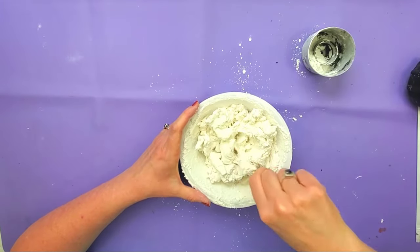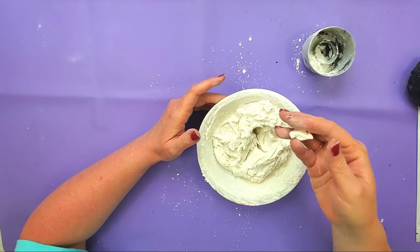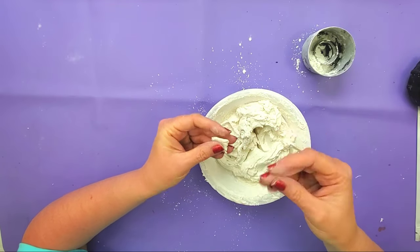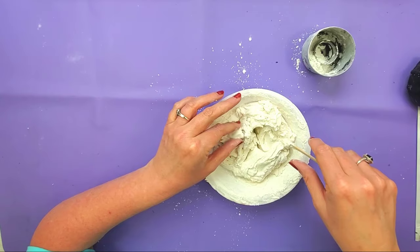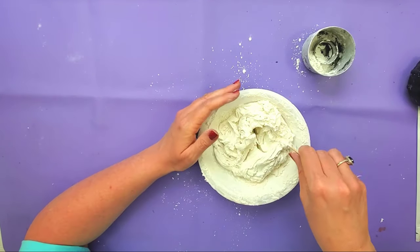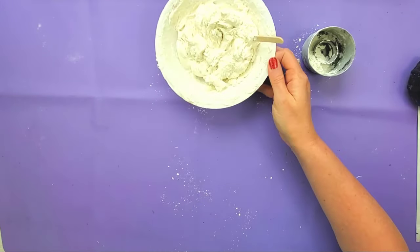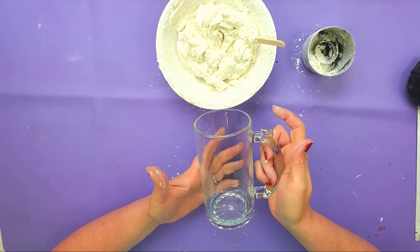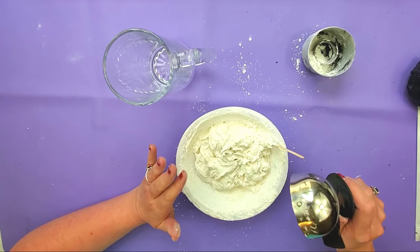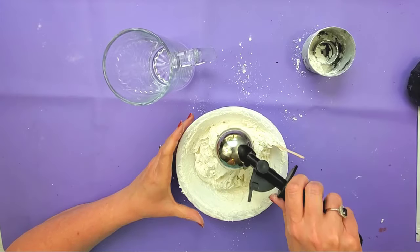See how this is starting to get a lot stiffer? That's what we want. Basically I want it so that I can pick it up with my hands and touch it and it's not going to completely stick to my hands. It's still a little sticky if I squish it, but just to pick it up and put it on my hand, it doesn't stick. So I'm going to use a mug that I got from Dollar Tree. You can do this the way I'm going to show you, or you could take your scoops out and let them dry individually and then put them into your cup.